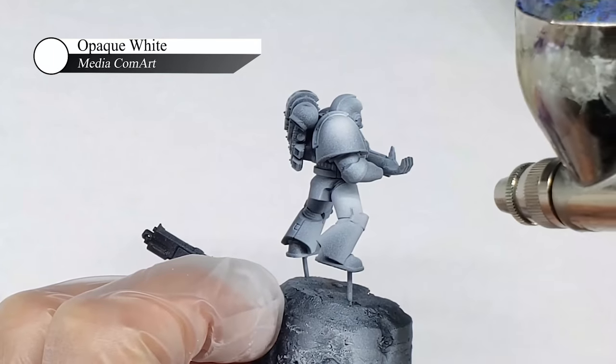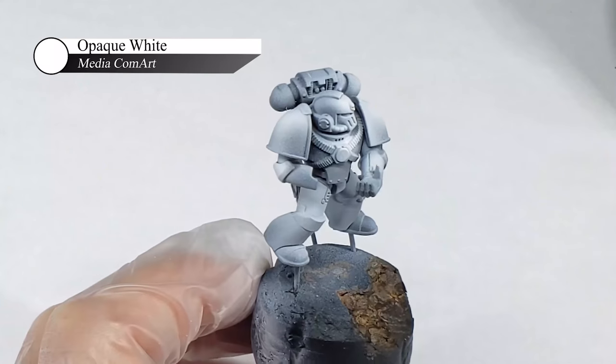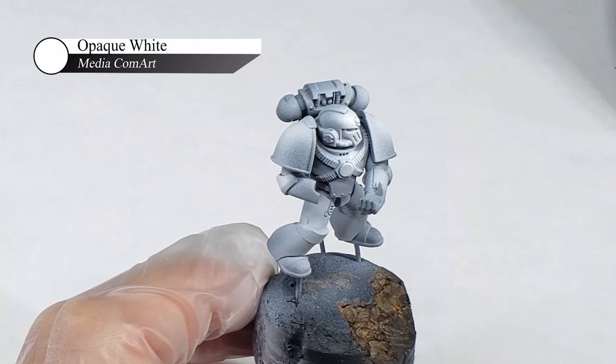If I had left a large chunk of the model black, the transparent inks I'll be using in the next steps wouldn't really show up, and I'd be left with extremely dark shadows.